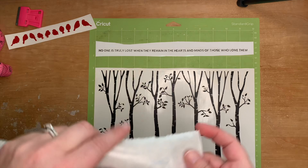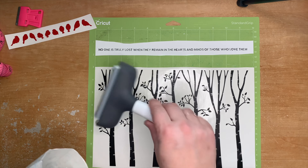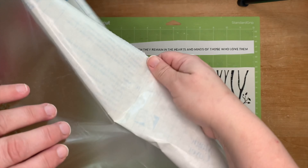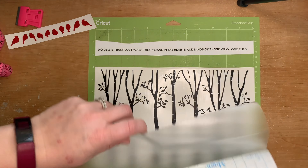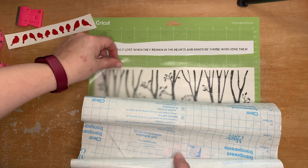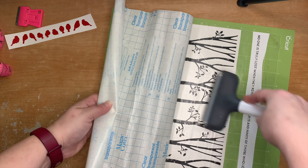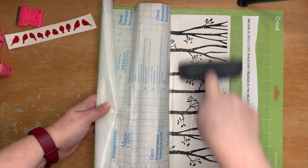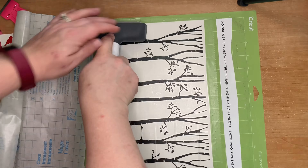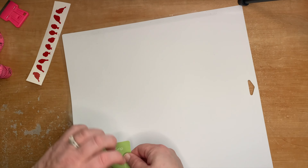A bargain tip for you: Cricut transfer tape is great, but for most of my projects I use normal contact paper that I buy in a roll from Walmart or a home hardware store. It lasts absolutely ages, you can reuse it, and it's really great for vinyl on card projects because it doesn't pull up or ruin the cardstock the way Cricut transfer tape would. It's strong enough for the vinyl but not so strong that it's going to ruin your project.